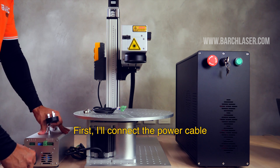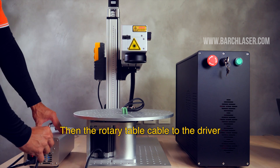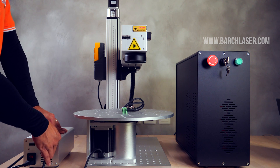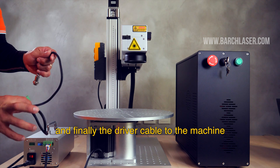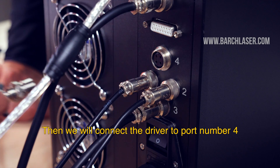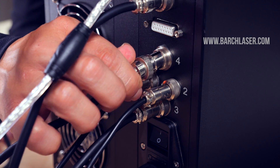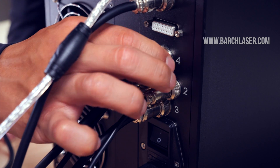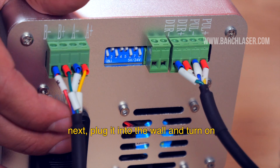First, I'll connect the power cable, then the rotary table cable to the drive, and finally the driver cable to the machine. Then we will connect the driver to port number 4, and next plug into the wall.